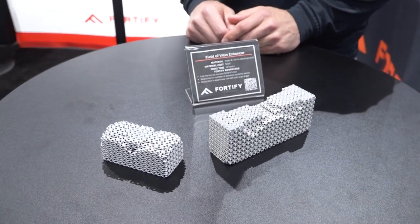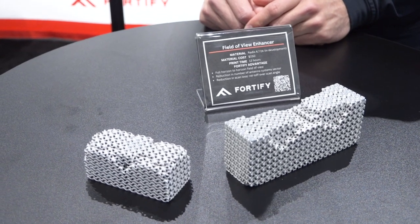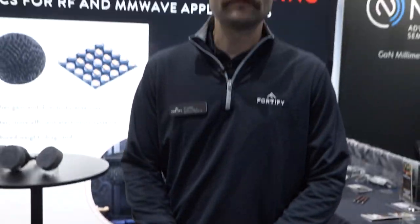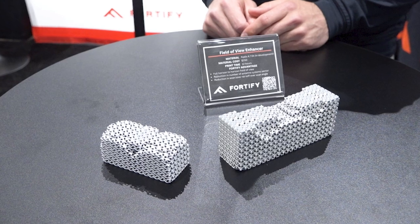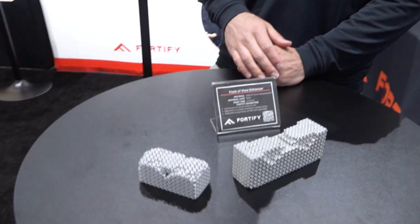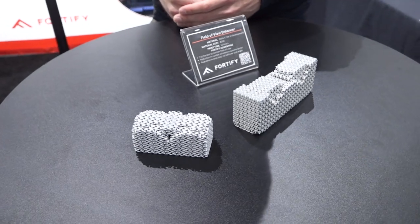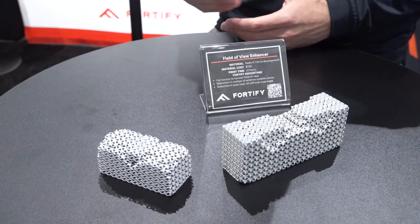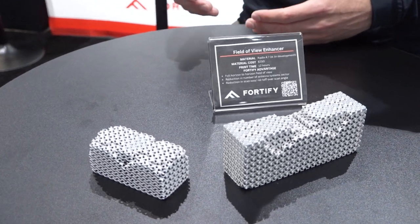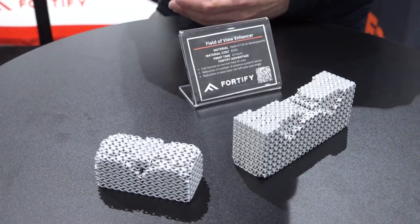What we have here is one of our newest and most exciting applications — it's a field of view enhancing lens. This lens pairs with a phased array antenna and takes phased array antennas that steer out to 60 degrees and steers that beam out to 90 degrees. By doing that we're able to create an antenna system that has full horizon-to-horizon field of view coverage, reducing the infrastructure a customer needs to cover an entire 360 degree sector from three elements down to two units.